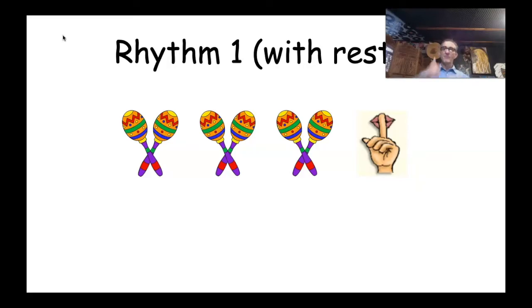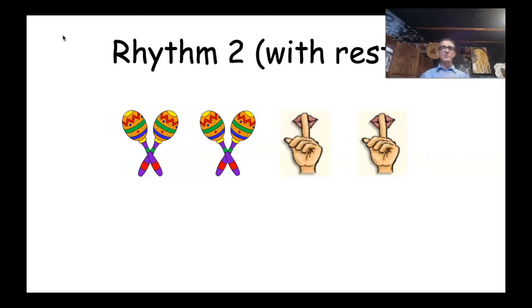Rhythm Two with rests: we've got two rests at the end and two shakes at the beginning, so that must be shake, shake, rest, rest. You can still hear me going — and if you're listening carefully you might hear my foot on the chair — that's showing we've still got those beats there but we're silent. Okay, let's try Rhythm Two with rests: one, two, ready, go! How did you guys go? Great work, team!